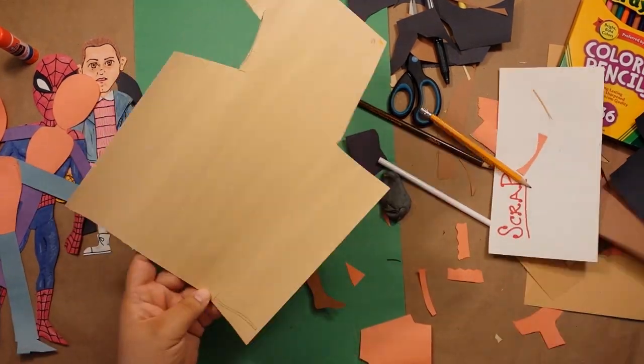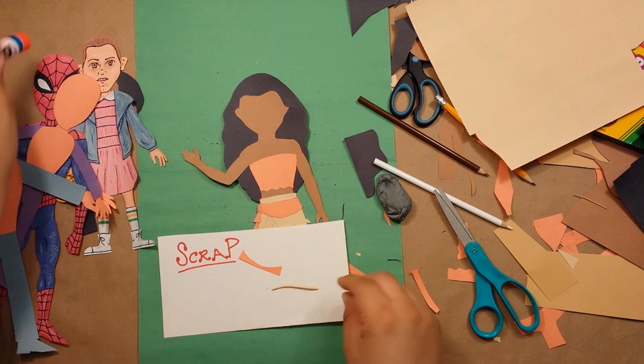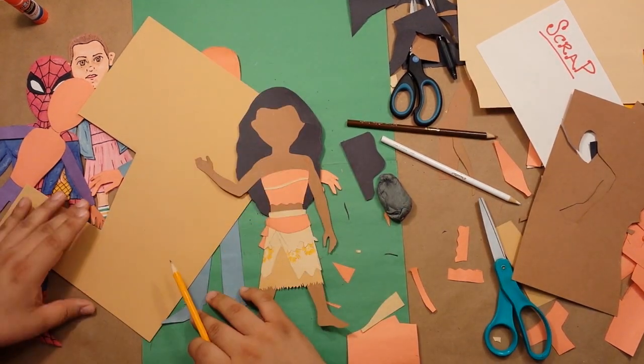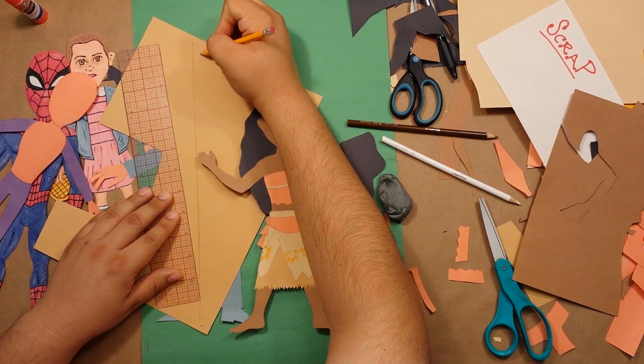Now she's got this row of puka shells — I'm just going to do a strip of this then draw them on like the spikes on Stripe's face in my Gremlins video. And now I want to make her oar. I'm just going to do it diagonally on the paper so I have a bit more breathing room, and I'm going to use my ruler for reference so it's nice and straight.